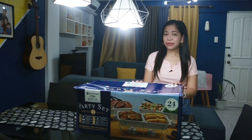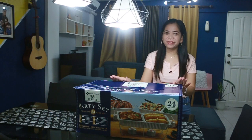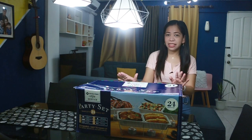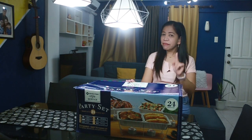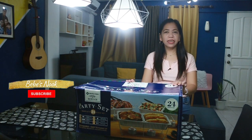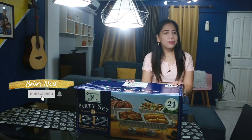Hi everyone! Welcome back again to our channel, Bebe Snook! As you can see here, I have a big box and I am so excited to open this one because I got this at a discounted price — and that is the Member's Mark Food Service Party Set. But before that, please don't forget to subscribe to our channel, Bebe Snook!